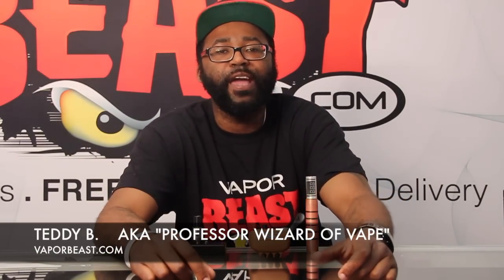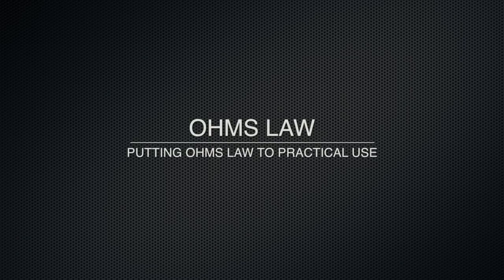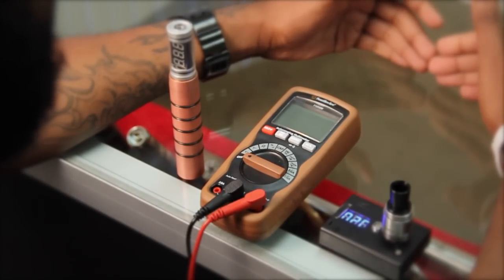Hey, what's good guys, it's your boy Teddy B, aka Wizard of Vaping, and once again I am the professor. I really hope you guys enjoyed our introductory video on Ohm's Law. Today's video is going to be about what we've learned from that initial video and how we can make practical sense out of that with our everyday vaping. Before we get into all that, I want to talk about some of the tools you're going to need — first and foremost, you're going to need an ohm meter, a voltage meter, and/or a multimeter.